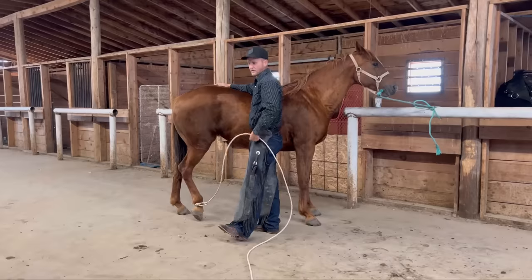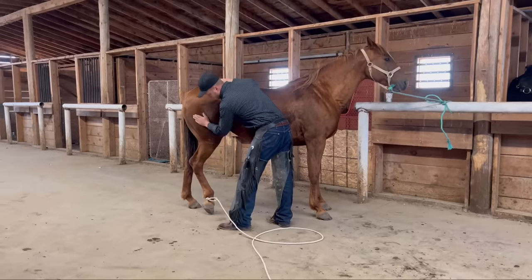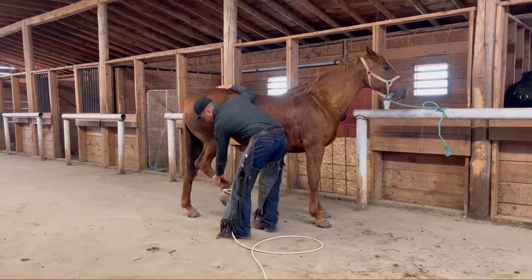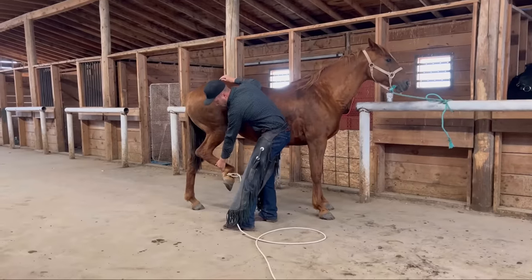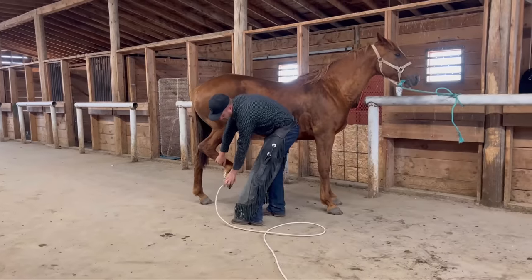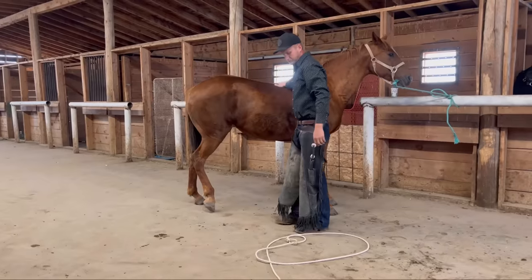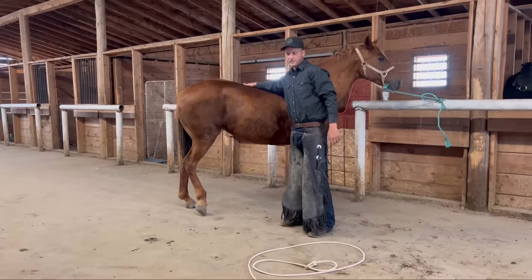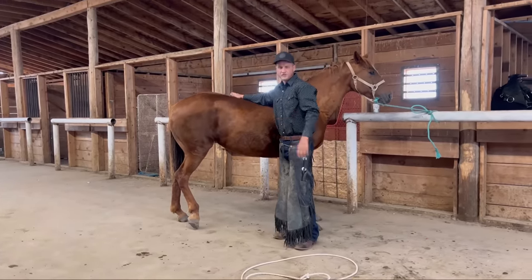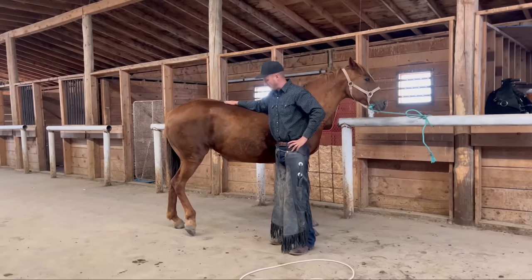I'm going to go ahead and try to reach down far enough to pop this rope off. Like I said, this horse has never had any of this done to her before. It always amazes me how smart these animals are and how, if you just take a little bit of extra time, you can really connect with them.